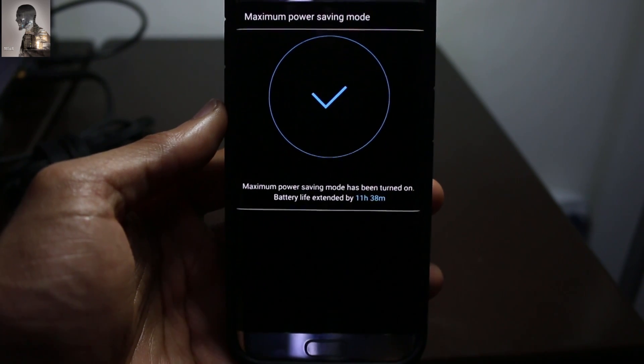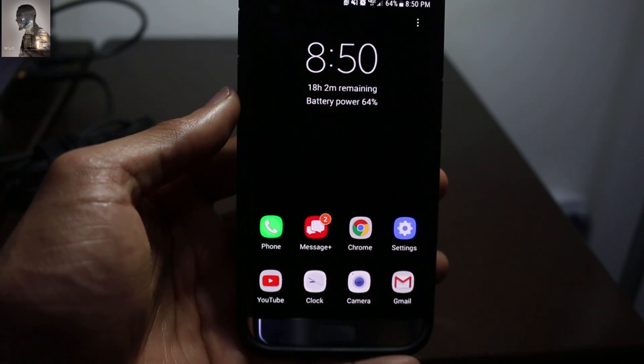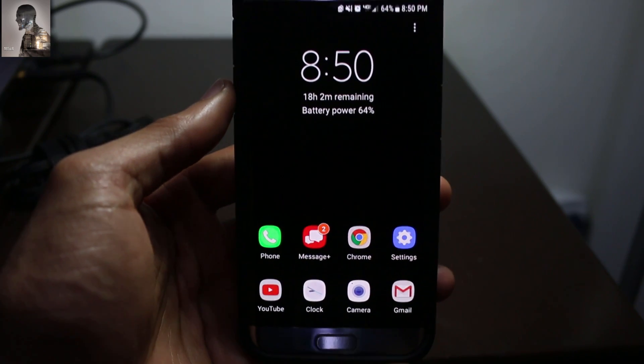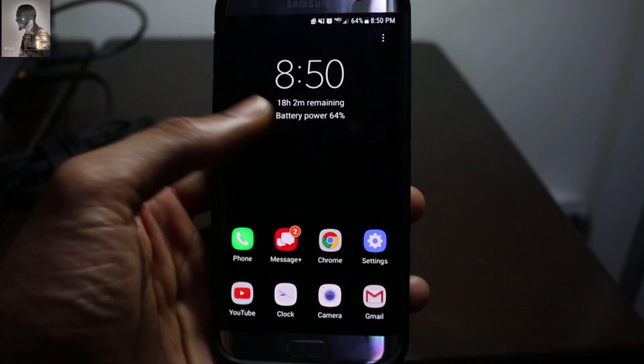There it is — here's the new mode. As you can see it's a little bit different than Android 6.0, but I'm really happy about it. I've been testing it out and there's a lot more functionality involved with it.